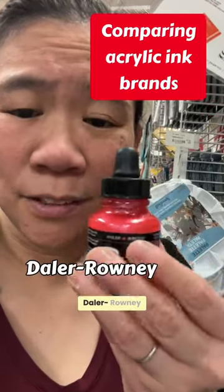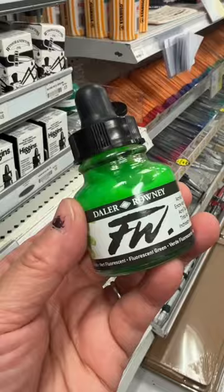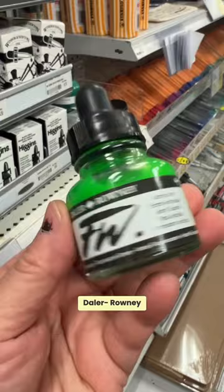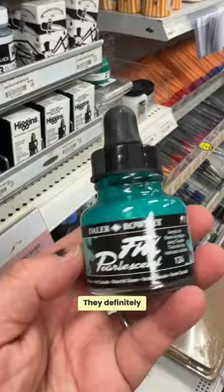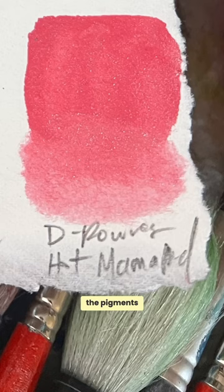I'm sorry, Daylor Rowney. I found the Daylor Rowney acrylic inks — they're just way runnier. They definitely didn't have the body or substance, and most importantly, the pigments are not that strong.